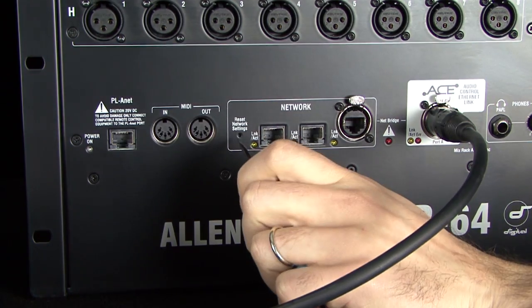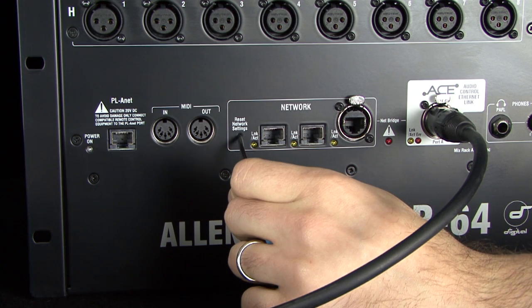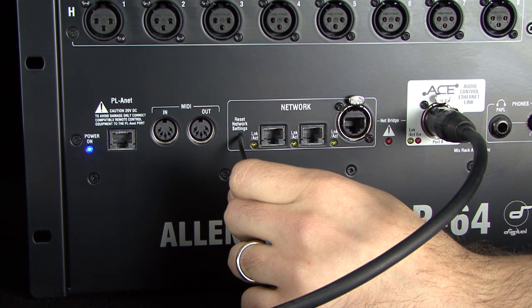Insert a pointed object into the network reset hole in the MixRack CPU module. There is a switch inside. Press and hold the switch in and power on the MixRack. Hold the CPU reset switch in for at least 15 seconds while the rack is booting up.